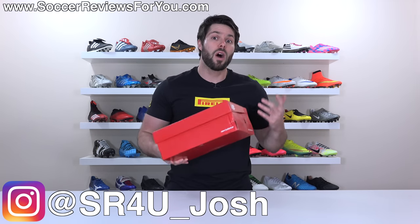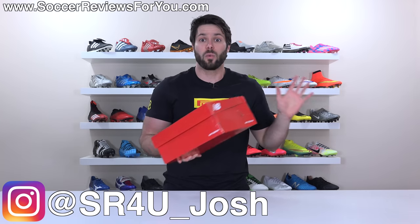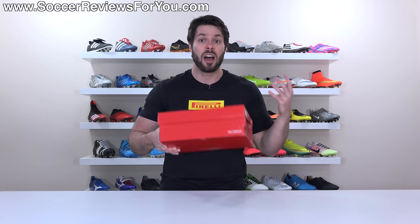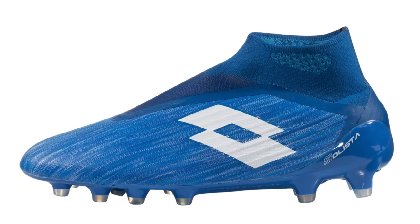For the last few years, if you wanted a pair of laceless football boots, you pretty much had no other choice other than what Adidas was making, which is fine because a lot of what they've made has been pretty good. But you would think given the popularity of these products, other brands would try to do something similar. We recently got something from Lotto, though that's not a serious competitor.